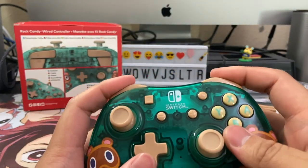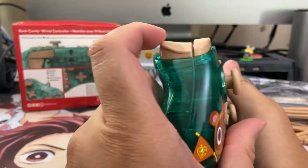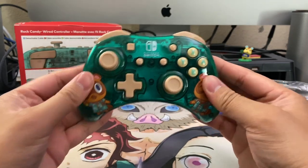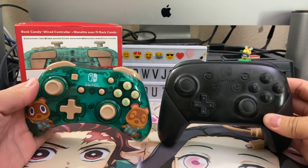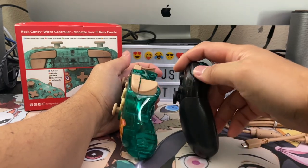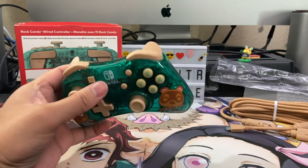Typical with PDP and PowerA controllers, these are really clicky when it comes to all the buttons. It feels cheap in the hands — it's a plastic controller for $20, so you get what you pay for. Compared to a Nintendo Switch Pro controller, the official one, it is much smaller. It's probably just as thick, maybe a little bit thicker, but height-wise and length-wise it is way smaller.